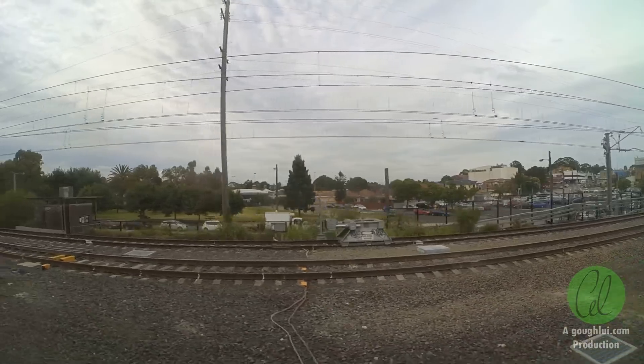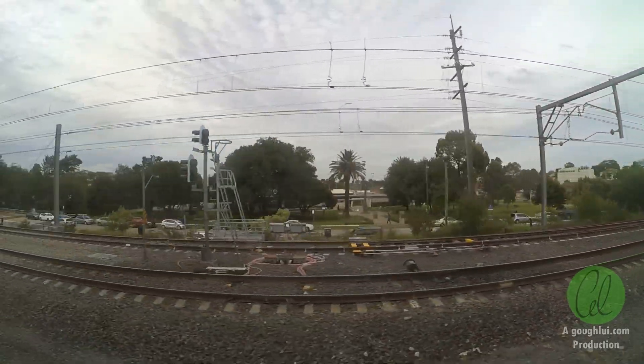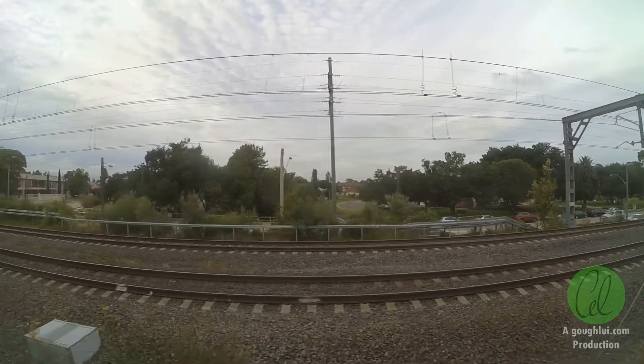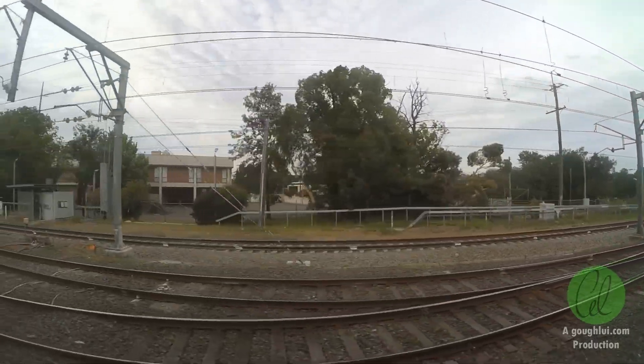The first test was me taking the Xiaoyi Sports Action Camera onto a train and recording out of the train window. This was to test for rolling shutter artifacts, which cause straight objects to become tilted when filming in moving environments and causes a sort of jello effect.